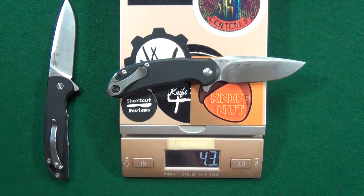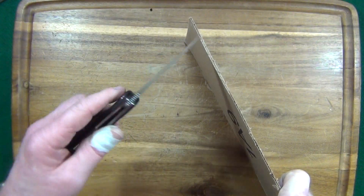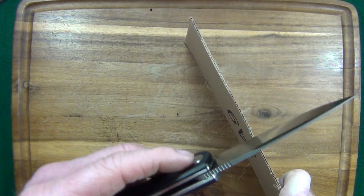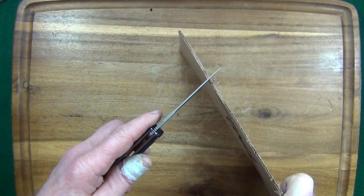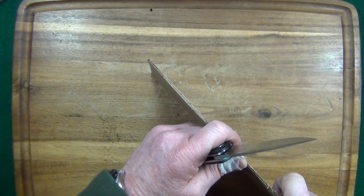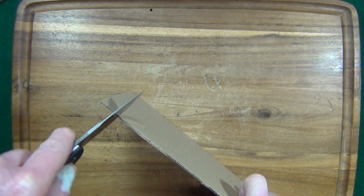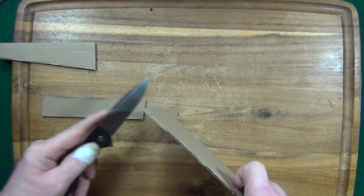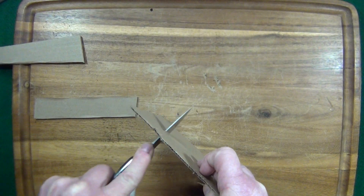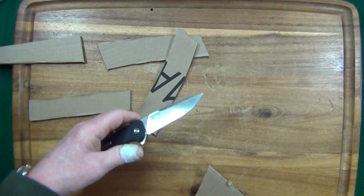Same weight as the steel wheel cut jack. It's a 3-millimeter-thick blade stock — let's see how she cuts. Man, this is really my favorite part of the video. Holy cow, very good — I'll let that speak for itself.